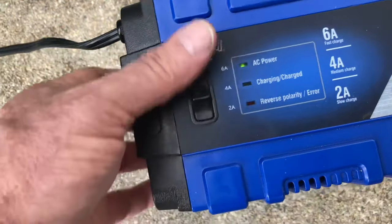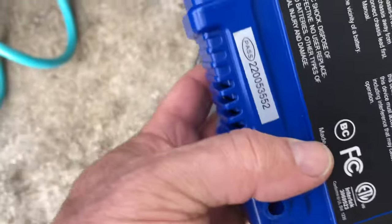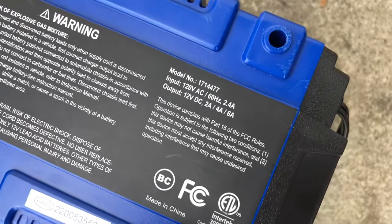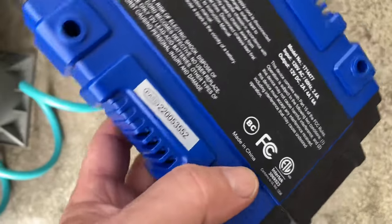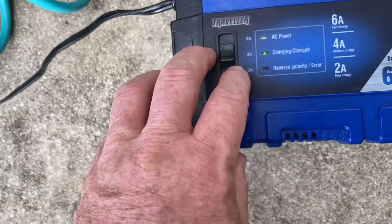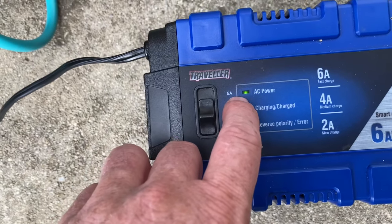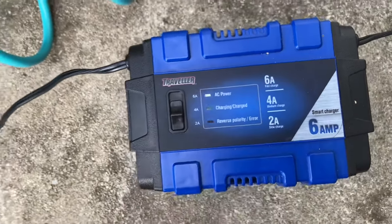I am very pleased with this battery charger. I've had it approximately a year and it has not once failed to charge the battery. Hook it into a 110 receptacle, put it on two amps and there you go. If you want to charge it within six to eight hours, put it on six amps.